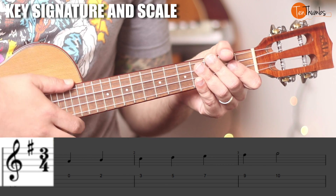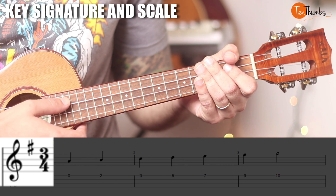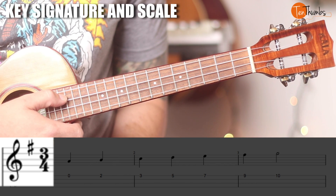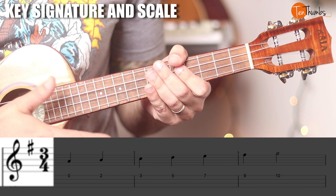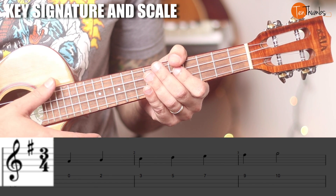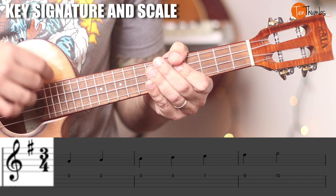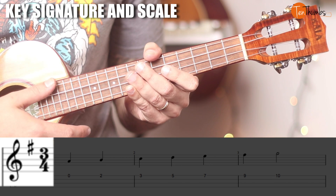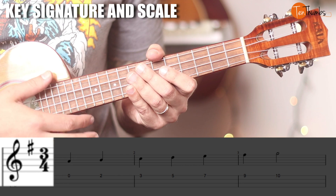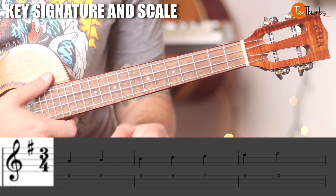Let's put up the tabs and sheet music. We also have a three-four time signature here. What does that mean? We were doing four-four before, and four-four means one, two, three, four for every measure. But in this example it's going to go one, two, three — one, two, three. This is very common and famous with styles of music like waltz, for example.